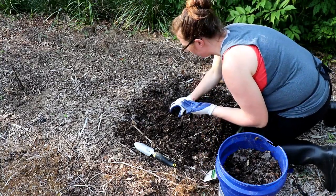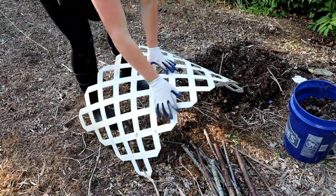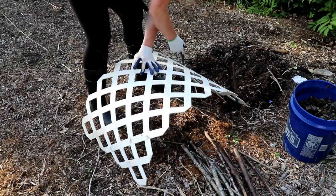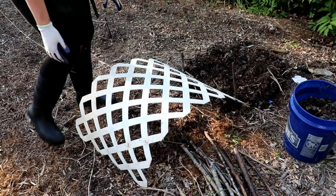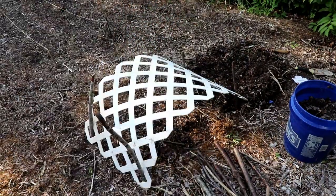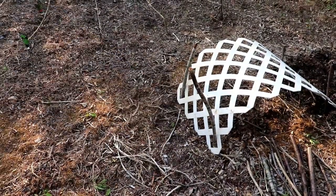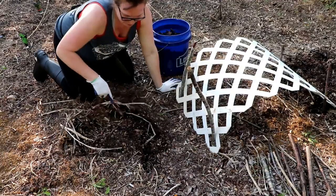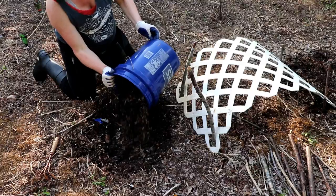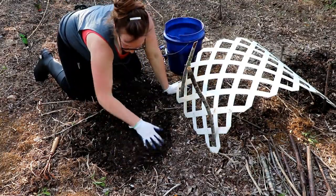We use these white plastic trellises that we stake into arches for our cucumbers to climb around on. It helps utilize the space much more efficiently than just having them crawl on the ground. Now that we have this in place we'll do another hill of cucumbers right here, with a good amount of compost mixed in with the loosened dirt.